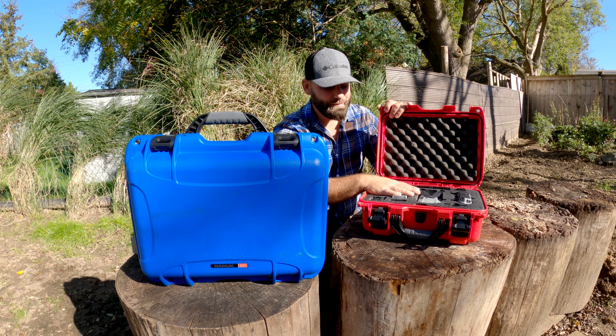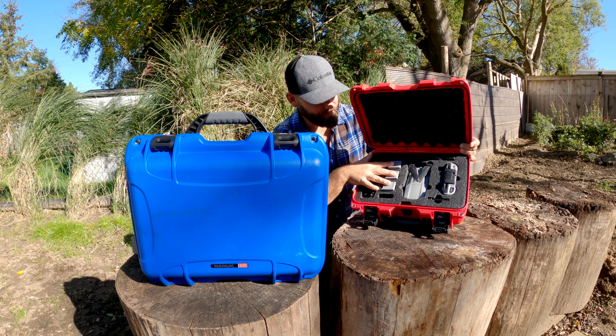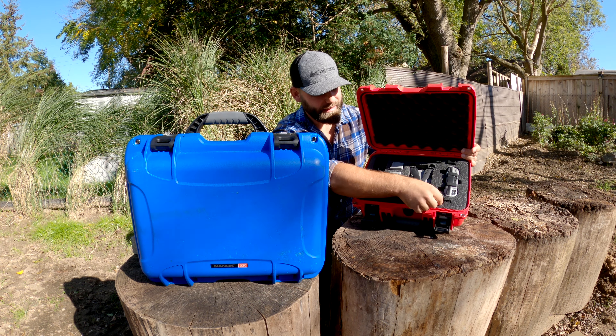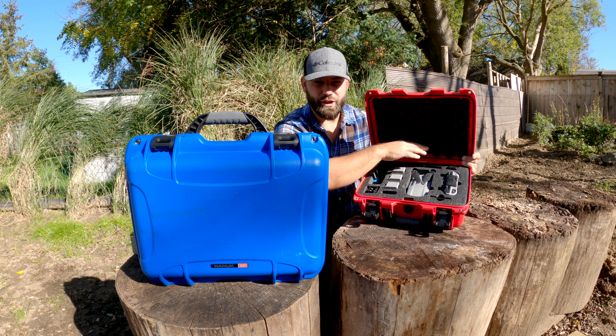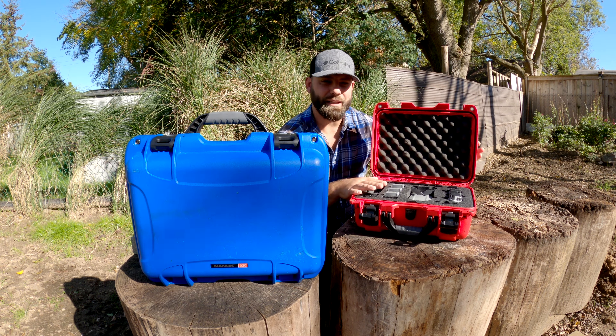This case here is the Nanuk 915 with the DJI Mavic Air 2 foam insert, which they make specifically for it. There's an eggshell section in the lid where I actually store my operations manual. You can lift out the foam insert — I carry my licensing there. The insert is really well designed; I'm able to fit four batteries between the drone and the case, plus spots for filters, remote controller, and battery charging gear.